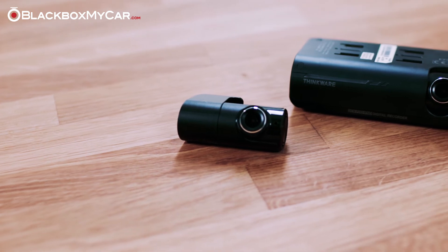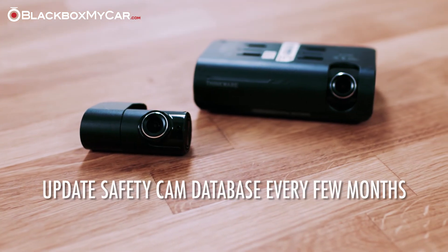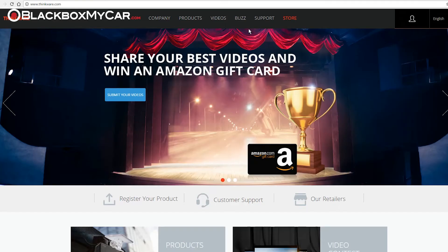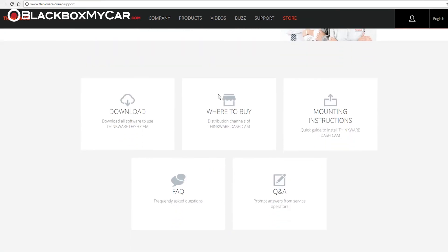Another thing users can do to maintain their camera is to update the safety camera database every few months, as new versions are released. To do so, go to the support section of the Thinkware website and download the latest version for your region.